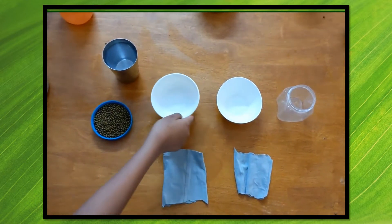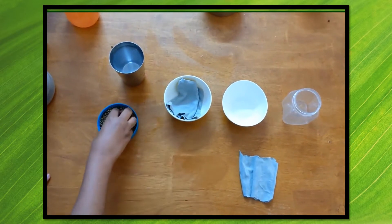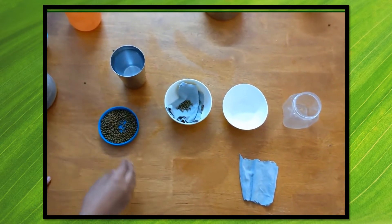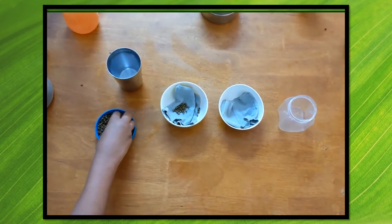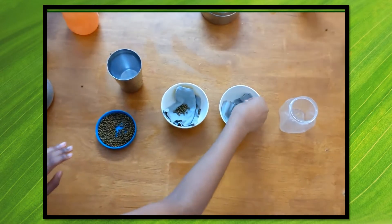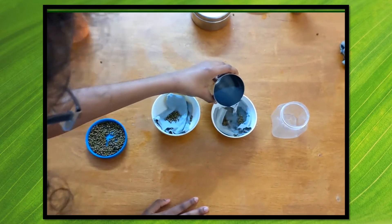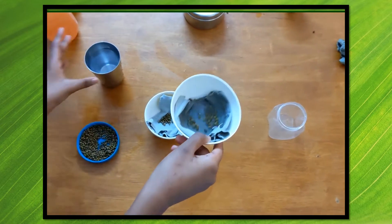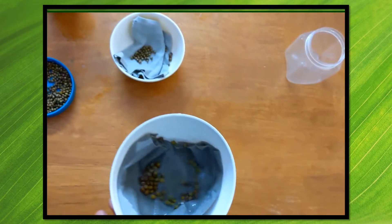In the first bowl I'm going to be putting the cloth and adding some seeds, but I'm not going to be adding any water. In the second bowl I'm going to be adding the cloth and a little bit of water, making sure that the seeds are not completely immersed. As you can see, the cloth absorbs the water, not leaving the seeds completely wet and immersed.